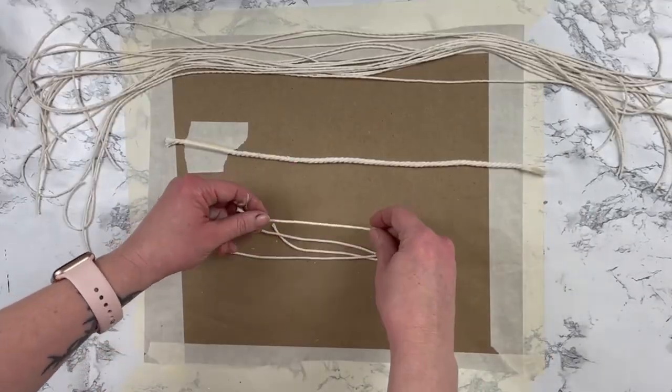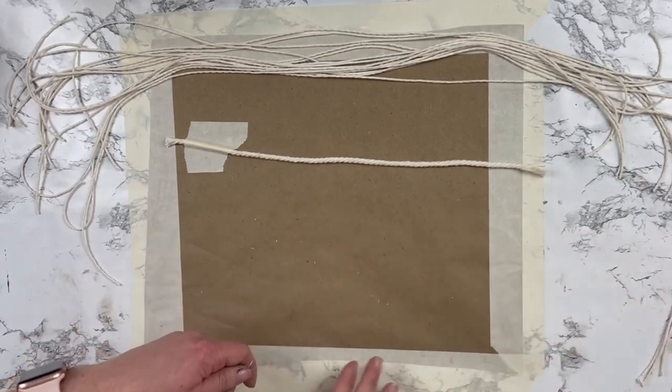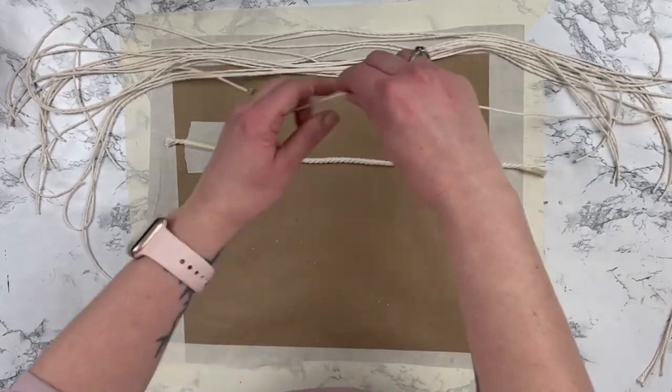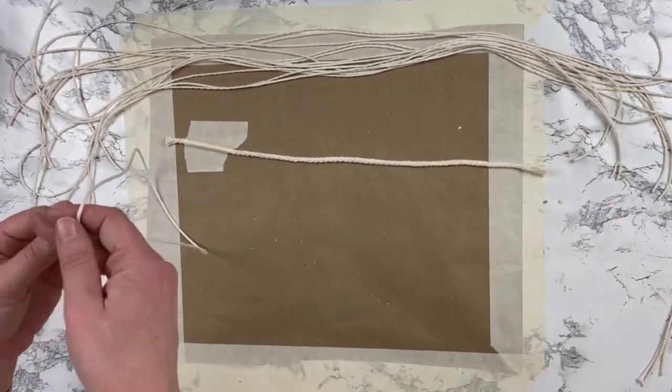Once you have those cut, you're also going to need four shorter strips. I just had scraps from other coasters that I made — I made a set of these — but you could cut about four inches I would say.